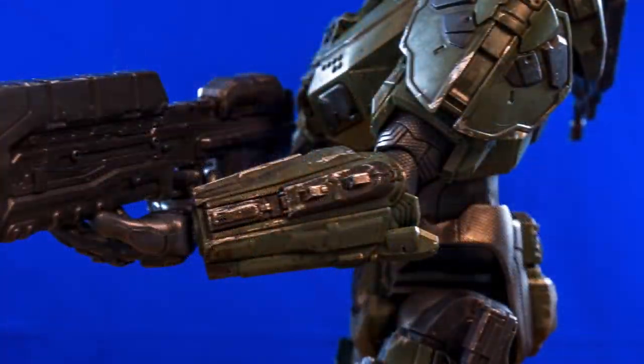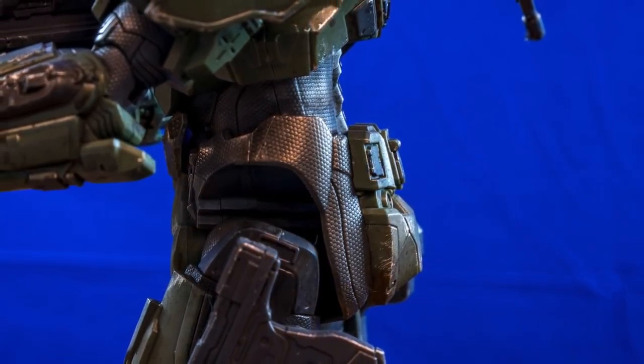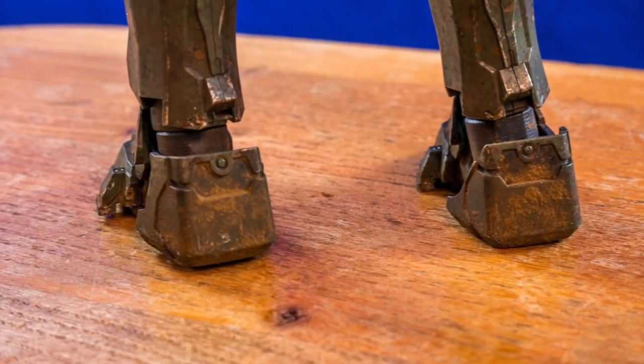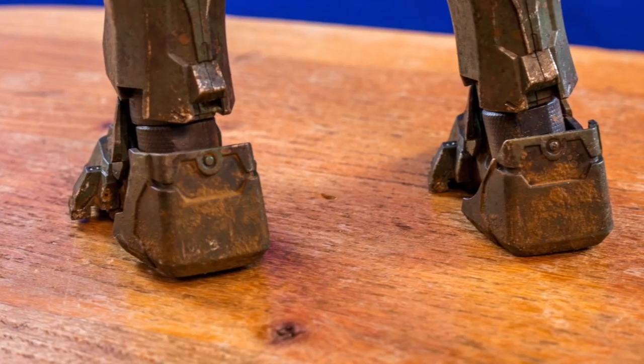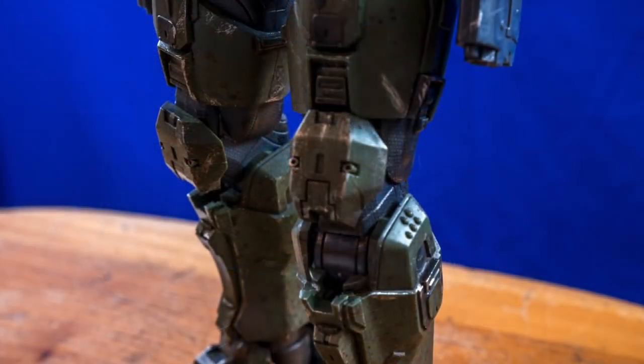Here we are, finally done. I'm really pleased with how he's turned out — he's got lovely muddy feet and gets less muddy as you go up. I'm really enjoying taking photos of him and putting him into Halo background scenes.